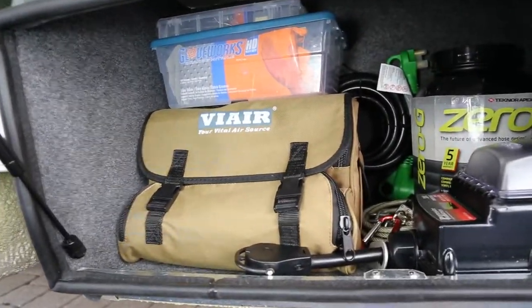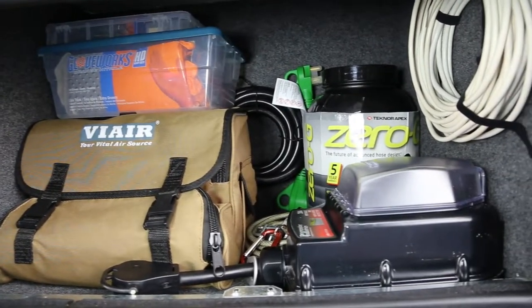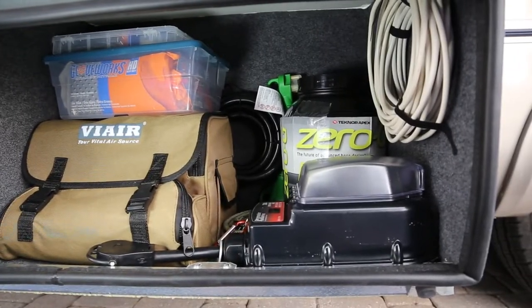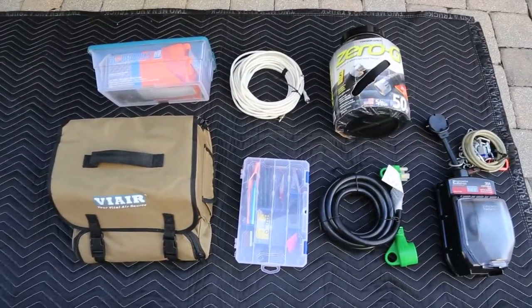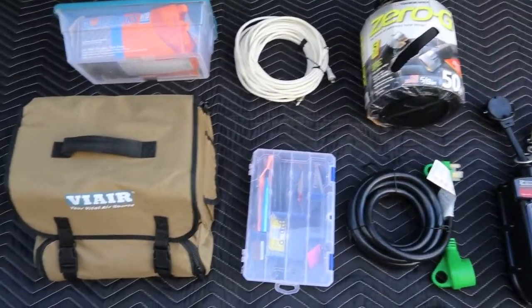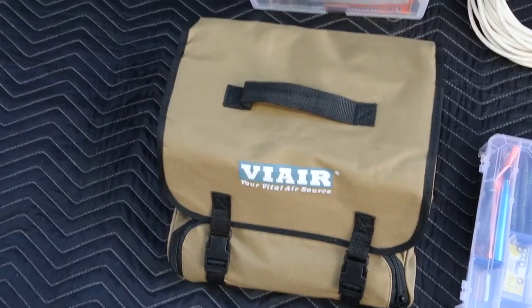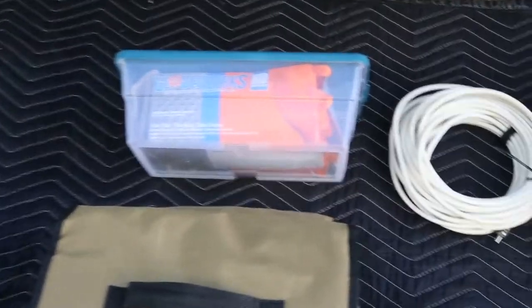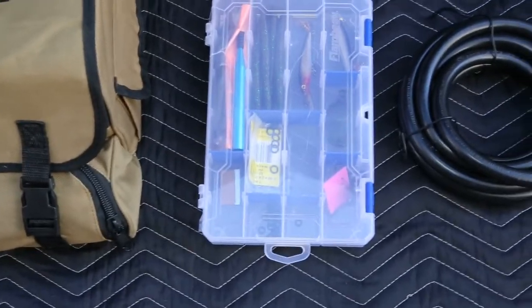In the next bin, we have an assortment of electrical devices along with a spare hose. Starting with the ViAir RV air compressor, next to that we have a spare container of heavy-duty rubber gloves, our cable wire, our fishing tackle box, and an extension cord for the 30-amp.